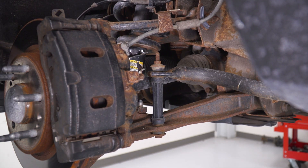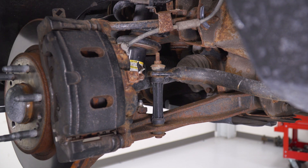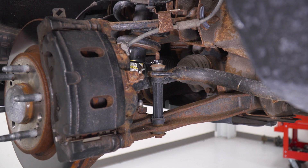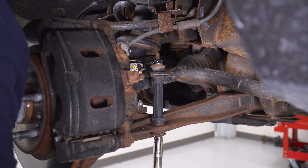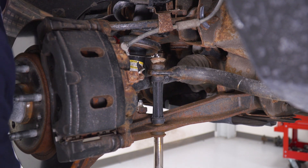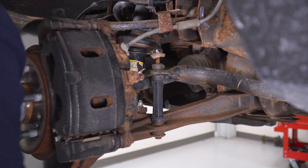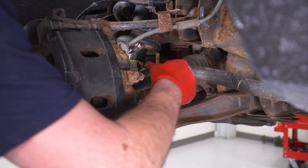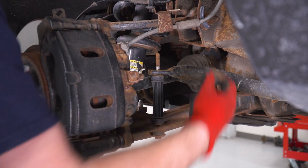Next up, we're gonna loosen up the top nut for our sway bar end link. In order to do that, put a 15-millimeter wrench on the nut on top and use your 15 deep socket on the bolt going through the bottom, and that'll loosen it up. You don't have to take the entire end link straight down — just grab the nut off the top, and if you can, take the bushing off as well and set those aside.